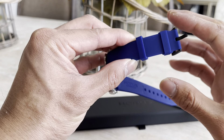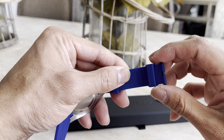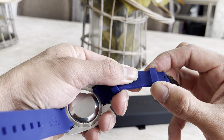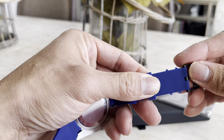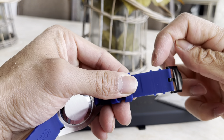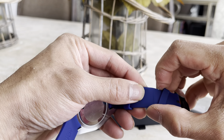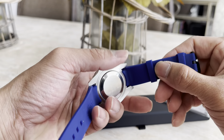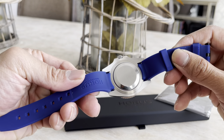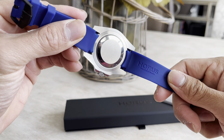The band has two sliders to keep the one side of the band down when it's on your wrist. The nice thing is this first one has little ridges so it stays in place, and then the other one will slide depending on how short or long you have the strap. It has the branding on there on the inside.